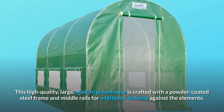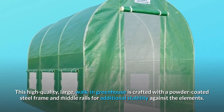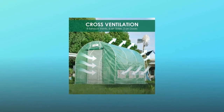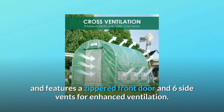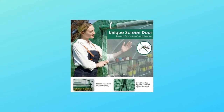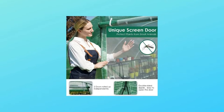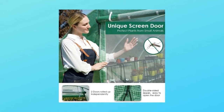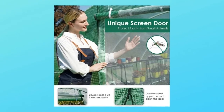The one-piece ripstop cover is UV protected and features a zippered front door and six side vents for enhanced ventilation. Great for starting or protecting plants and flowers, it's made of 100% waterproof material. Transparent poly material allows maximum solar performance for the plant and keeps a warmer temperature.